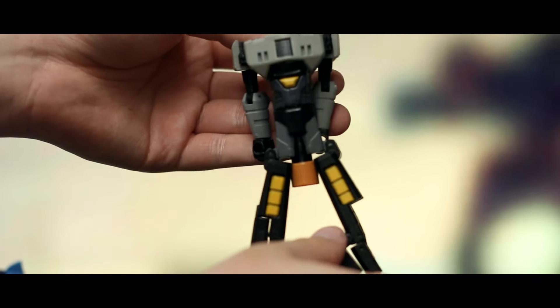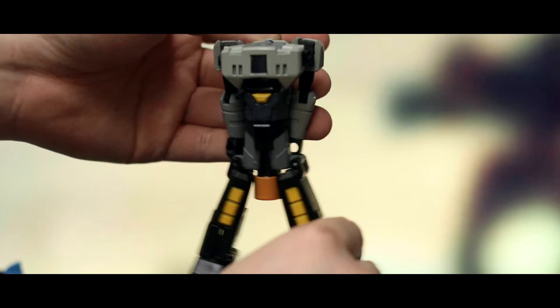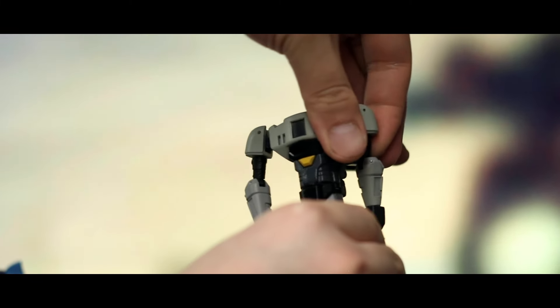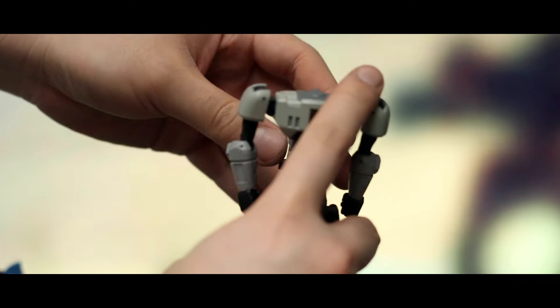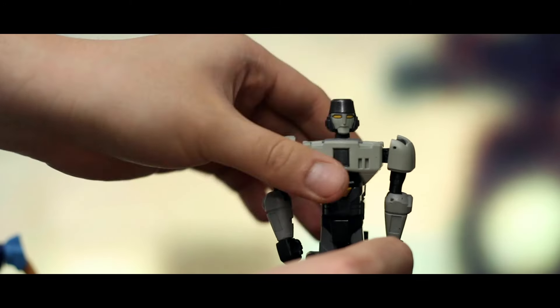Transforming him back is super simple. It says he's 12 steps on the box, but I think they could have counted a bit too much because he really is simple. It's just a matter of untabbing and unfolding — super straightforward stuff, and in the blink of an eye you're back in bot mode.